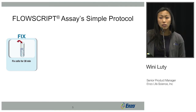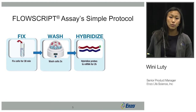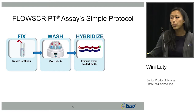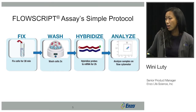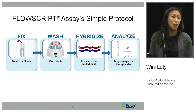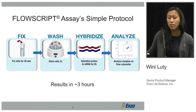FlowScript has a really simple protocol. You fix your cells for 30 minutes, wash them twice, then hybridize for two hours — first a one-hour incubation at a higher temperature allowing the probes to anneal to the target of interest, followed by a cooling phase for an hour. After the cooling phase, you can directly analyze your cells on a flow cytometer with no wash steps necessary. Results from start to finish are within three hours.